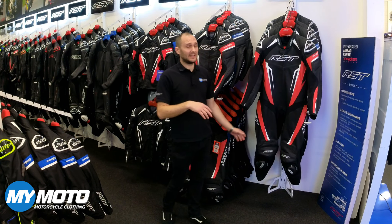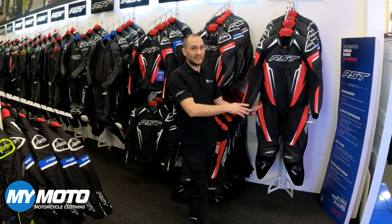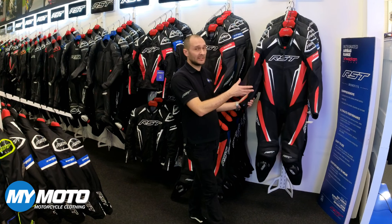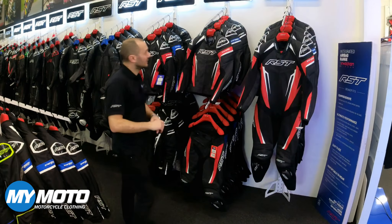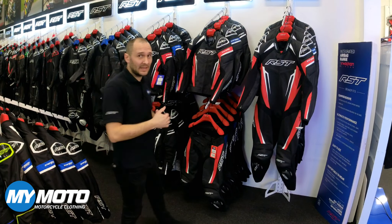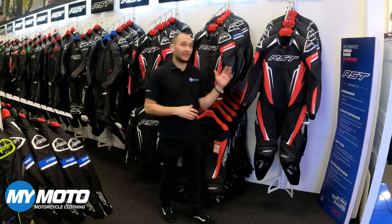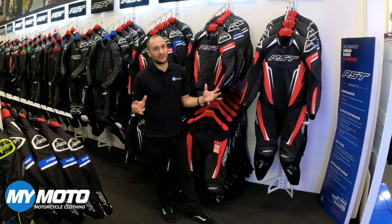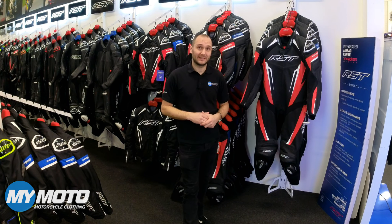There is also a ladies Traktek Evo 5 suit due out any day soon, with similar construction to this suit. One of the changes is the colour — it's available in a fuchsia and an aqua colour. So that's the new Traktek Evo 5 range — let us know what you think, and if you want to try one on, pop down to one of our MyMoto stores. If you have any questions about any of these garments, please leave it in the comments and we'll get back to you. Thanks for watching, till next time, ride safe.